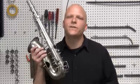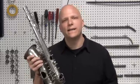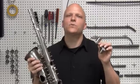Hi, I'm Curt Alterac with MusicMedic.com. Today, I'm going to show you how to straighten a bent saxophone body using our body slam tool.